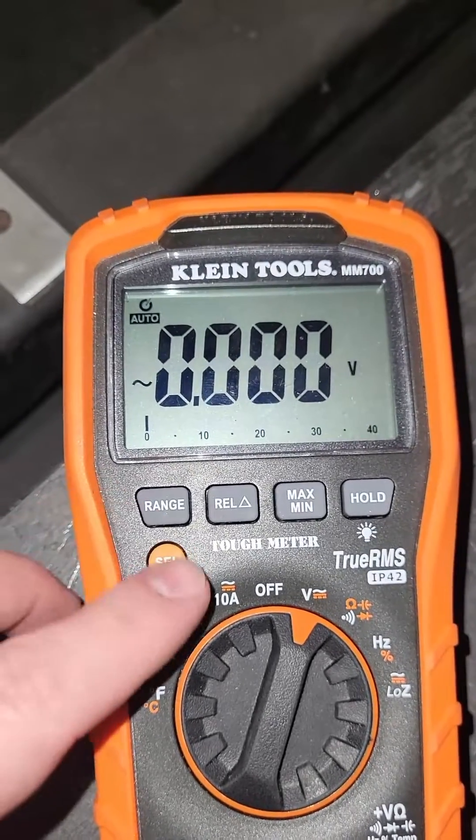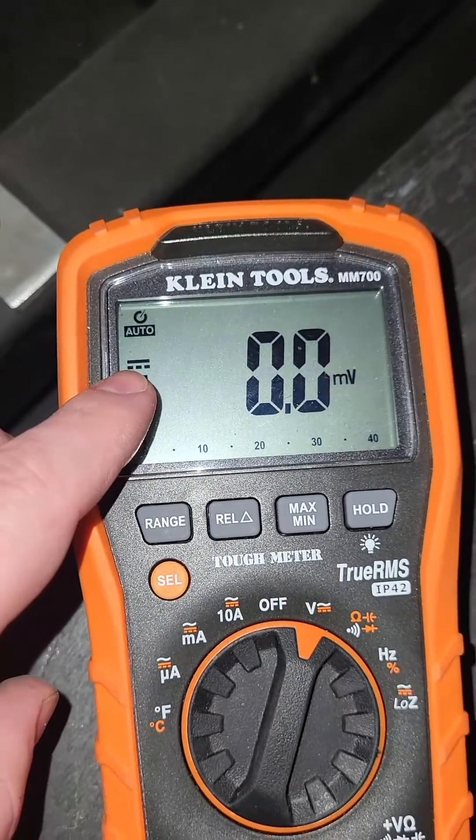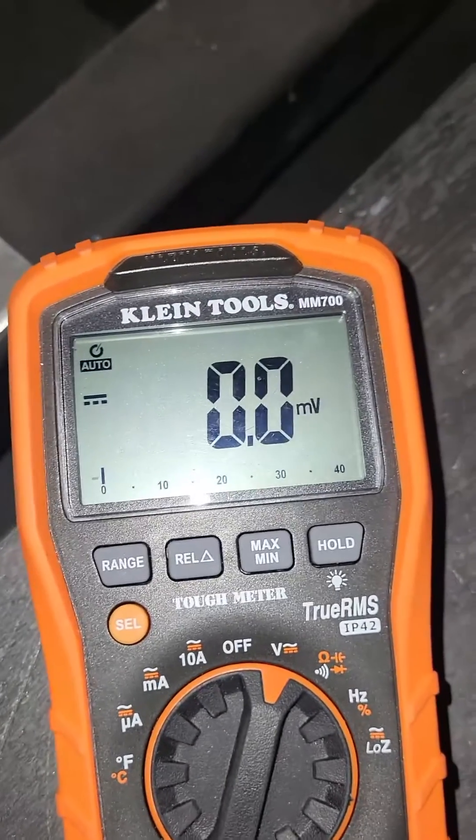When we want to check DC, we're going to hit the select button, and that changes to this symbol here — this is the DC voltage symbol. So then we can measure the DC voltage coming out of the rectifier.